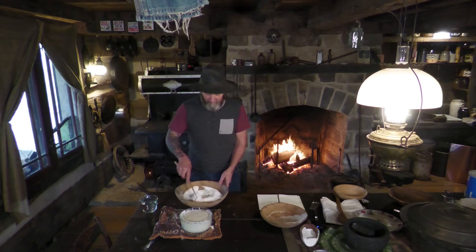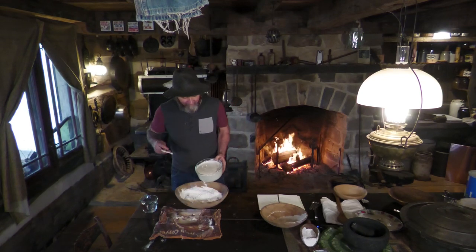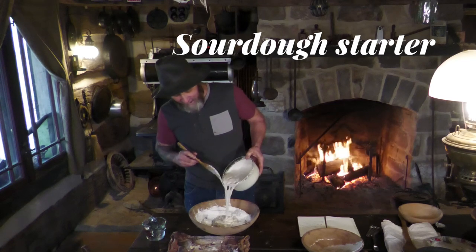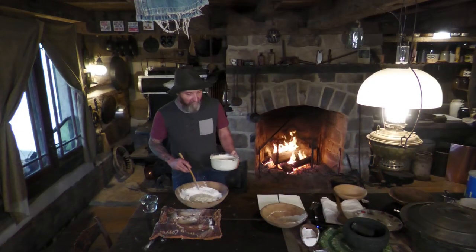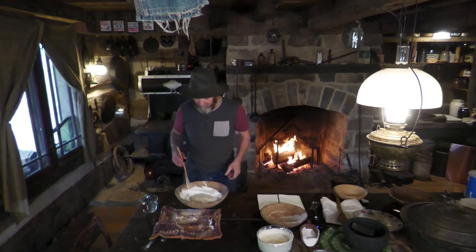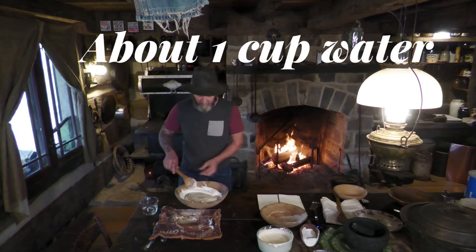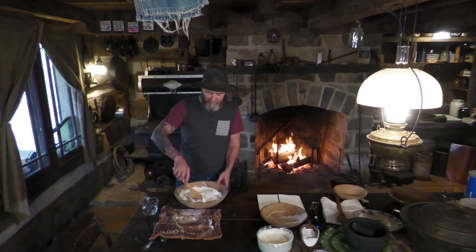Now for the yeast - look at how white and fluffy and airy it is. That's just wild yeast. That's plenty - the rest I can put in the fridge. Since that was kind of wet, I'm definitely not going to add all the water at once. I can add some as I need it.